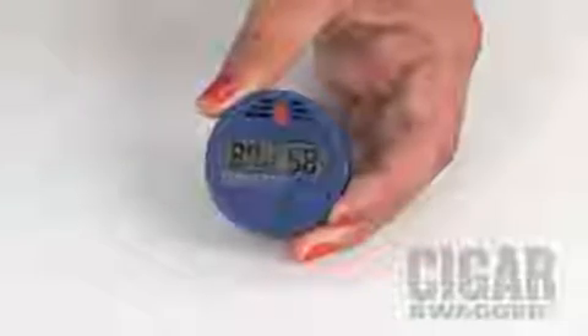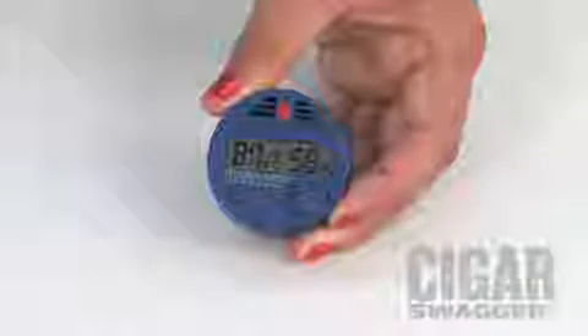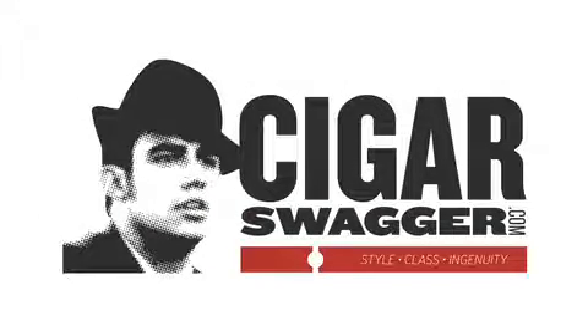I highly recommend that in the future, you invest in a digital hygrometer. These are much more accurate than the analog on the box. We hope you have found these tips useful in setting up your new humidor. For all your cigar tips, questions, and world-class reviews, make sure to visit CigarSwagger.com.